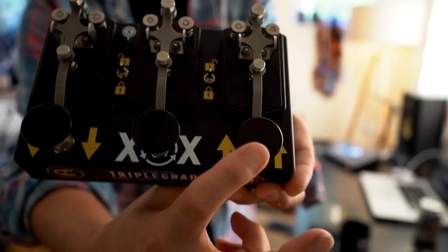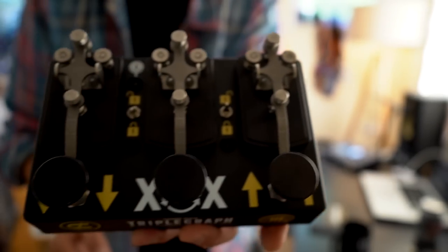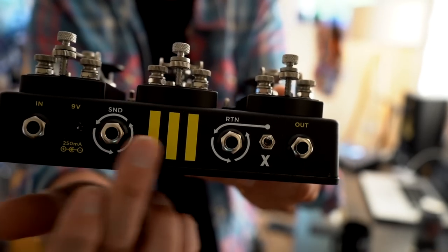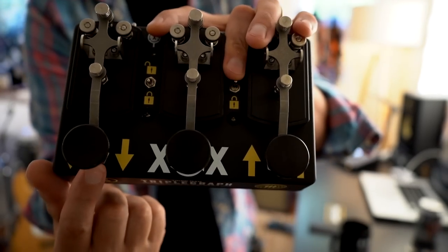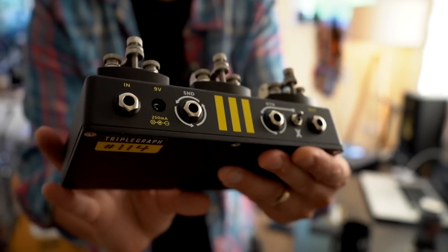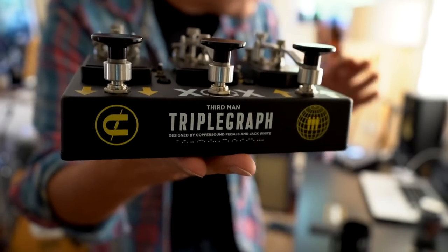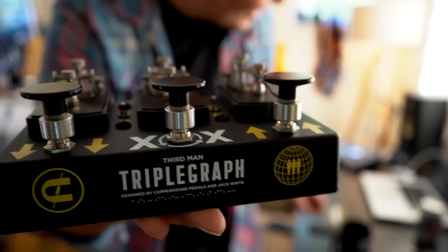Now looking at the pedal, it's got three foot switches. You've got two little switches on here which are latching, so you can latch the switch or you can unlock it so it's not latching. The middle one is a switch that will allow you to bring in whichever pedals you've got in the effects loop. One pedal here is an octave down and this one is an octave up. It looks amazing — check that out. It's so cool, got a little Morse code down here as well. Anything Jack White does, the tone will just be insane. I'm gonna plug it in, but firstly let's have a look at the book.